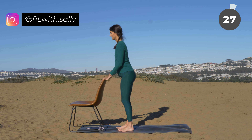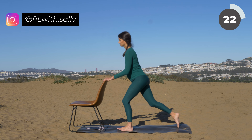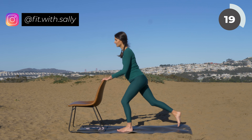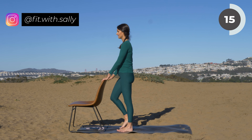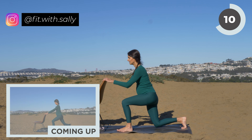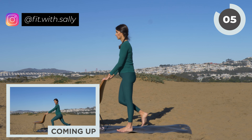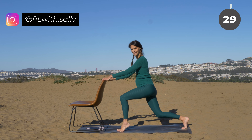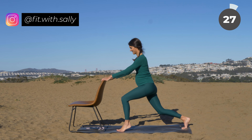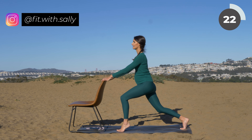Now come on up and let's do lunges on the other side. Step back and then forward, back and forward. Do not drop your knee completely — your knee always stays slightly above the ground. Last one — now hold. Lift your heel and lower, lift and lower. Make sure that you're not leaning forward — upper body is stable and strong.